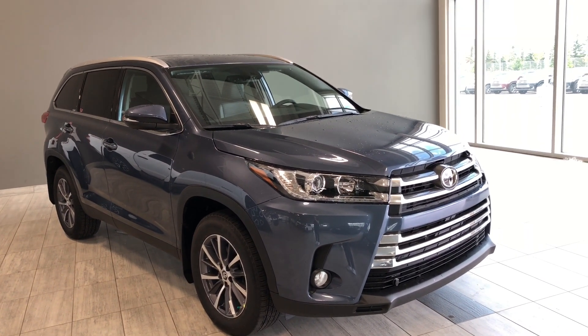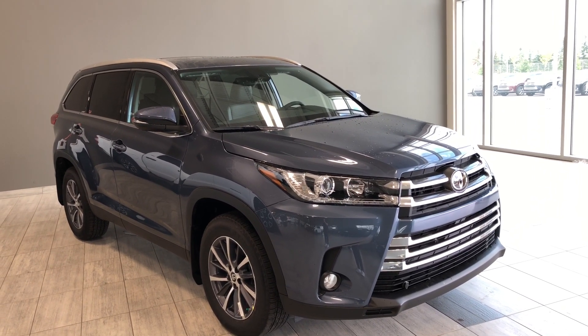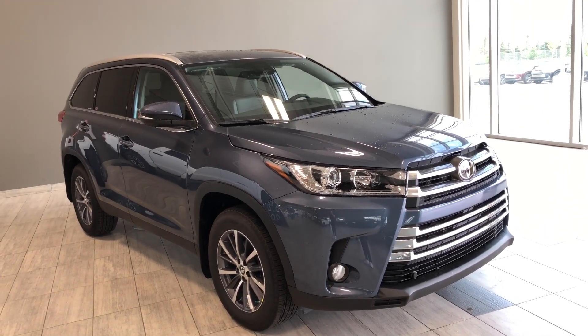Hello and welcome to another video walk around. Today we're going to be looking at a Toyota Highlander XLE. This is an all-wheel drive SUV in Shoreline Blue Pearl, and under the hood you'll find a 3.5 liter V6, driving on 18-inch wheels.